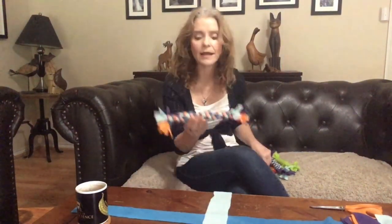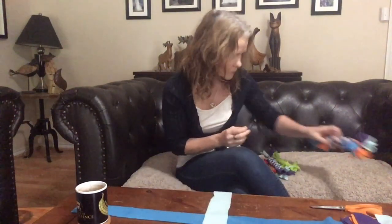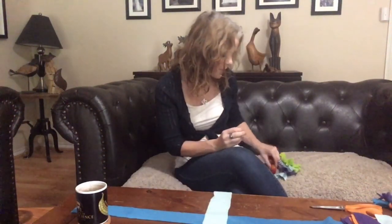Hi guys, today I'm going to do a quick video to show you how to make some homemade dog toys. We are going to need some fleece, a pair of scissors, and a clip for one of the designs to hold the fleece together. We'll be making either a traditional double-ended tug toy or a single-ended tug toy — more like a little rocket that you can throw for your dog.